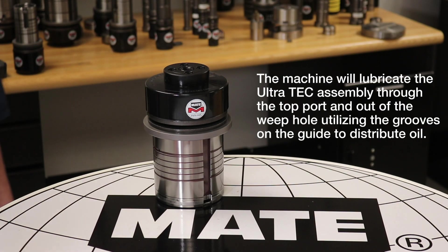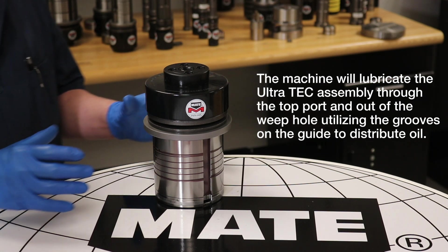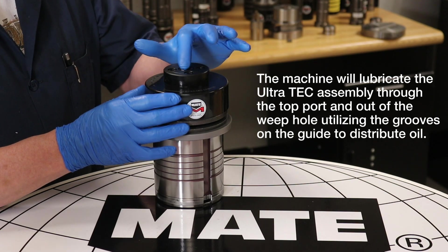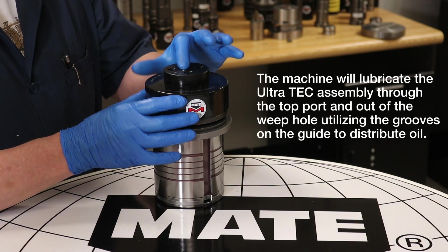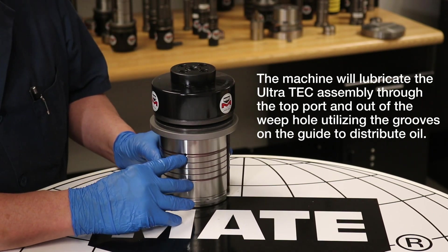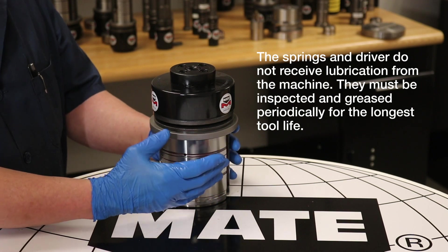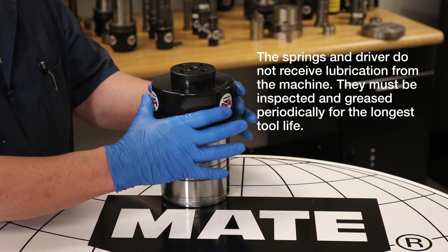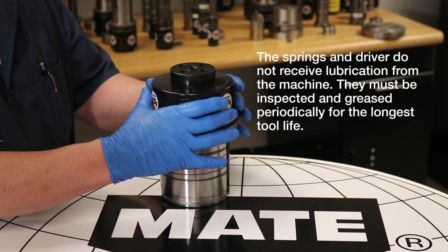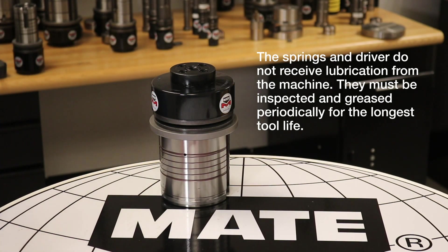Lubrication of the tool assembly: the punch machine will provide lubrication to the UltraTech assembly through the top port that distributes oil internally, and through the side weave hole which utilizes the grooves on the exterior to distribute oil on the exterior of the assembly. Note: the springs and driver do not receive lubrication from the machine. They must be inspected and greased by the operator or tooling crib manager periodically for proper operation and longer tool life.